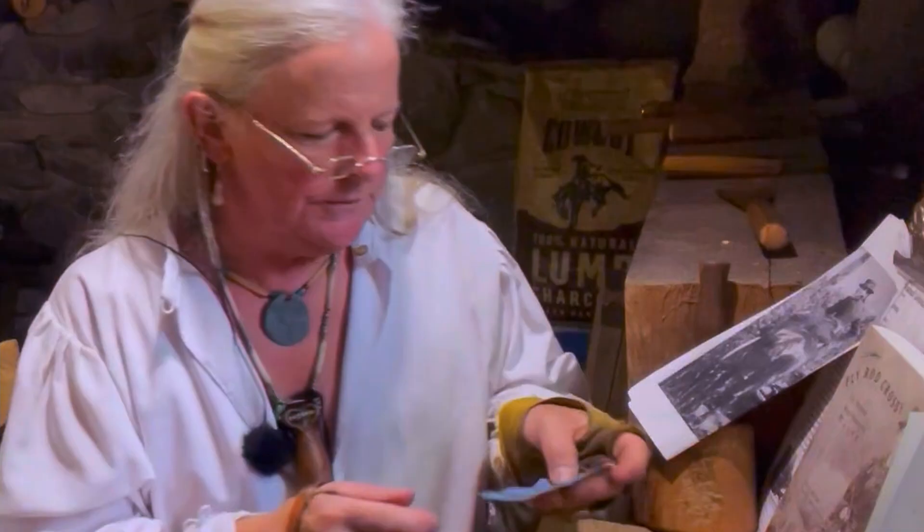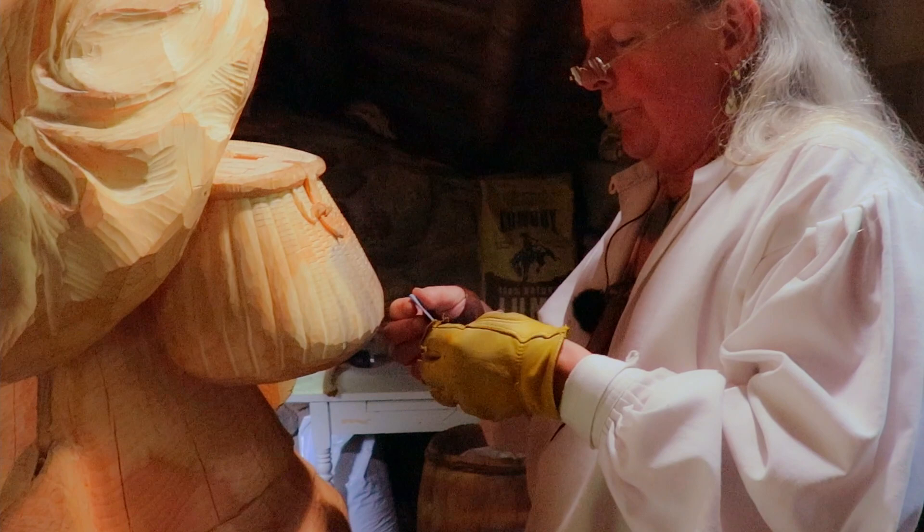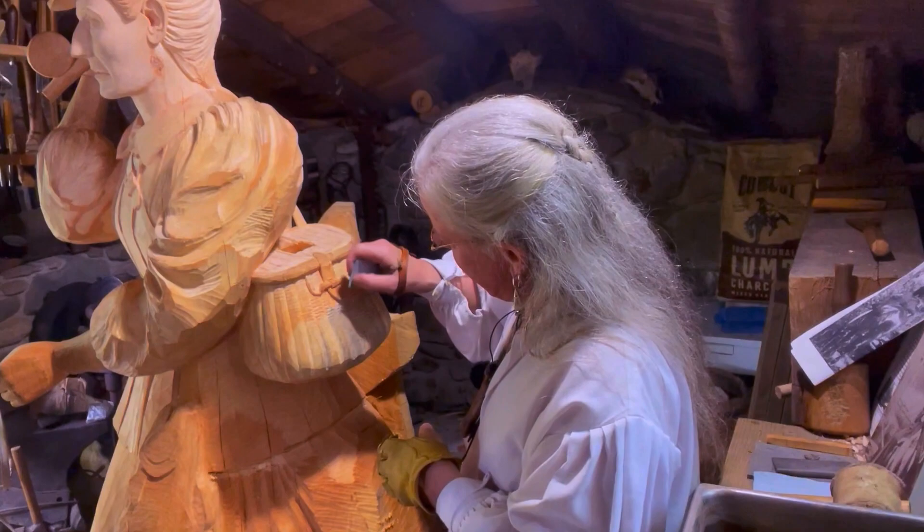This is 120 grit — 220. If you use anything coarser than 220 on pine at this stage, it takes way more away from what you've done than you'd really want to give up. But 220 just softens things up a little bit.